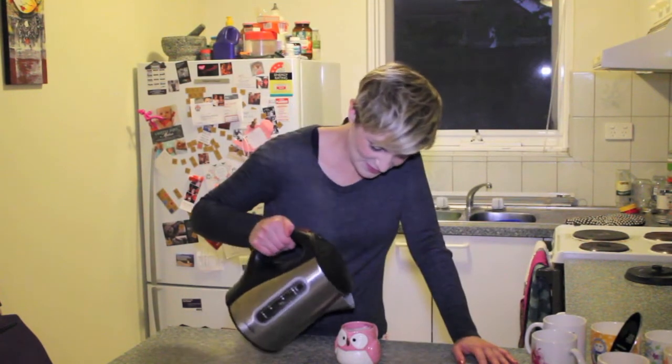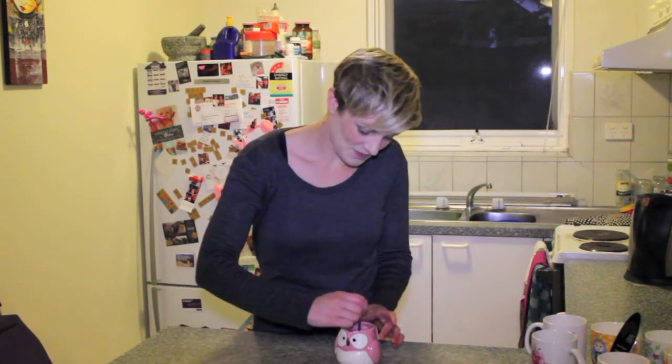Of course, then you just pour the water into the mug. Now my tea bag didn't have a string attached, so I'm just going to grab a spoon to scoop that out. And there you have it — a delicious hot cup of tea.